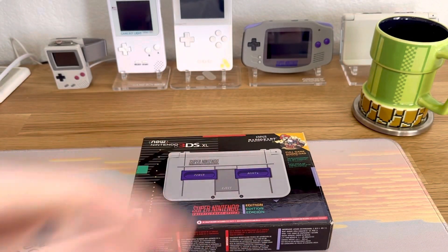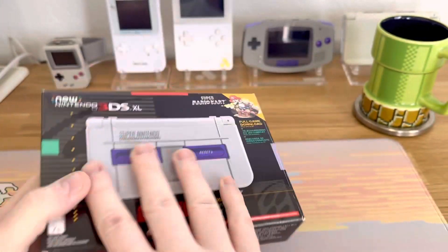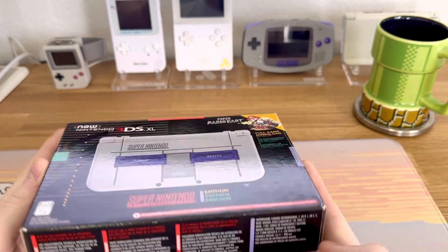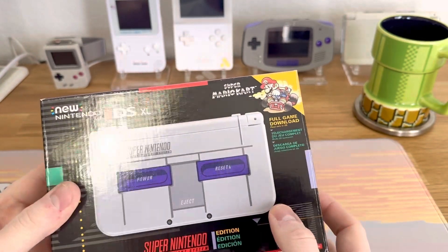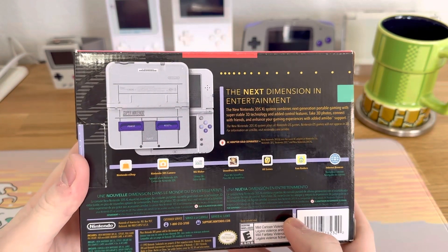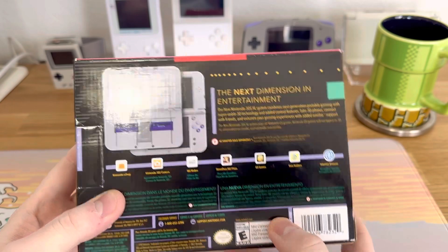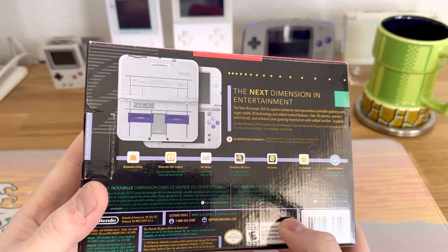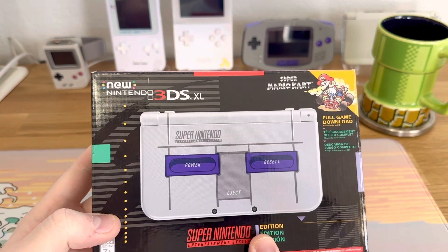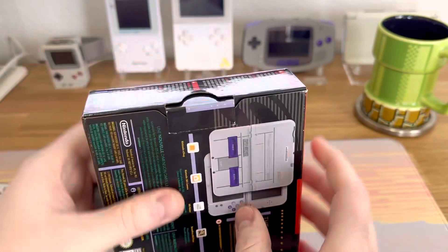They usually open it up themselves and then send it to me afterwards, but this is going to be a treat for both of us. The box is in immaculate condition, and look at that — the SNES design is just so cool. I love the SNES New 3DS XL edition and the Super Famicom one too with the colored buttons. That's part of why I've got a Pikachu New 3DS XL.